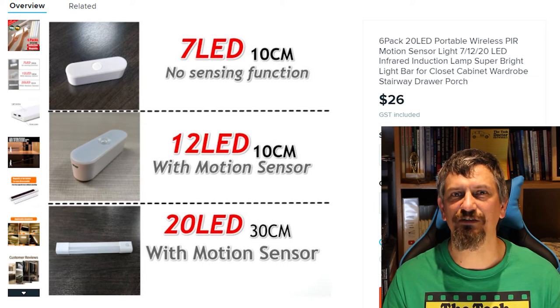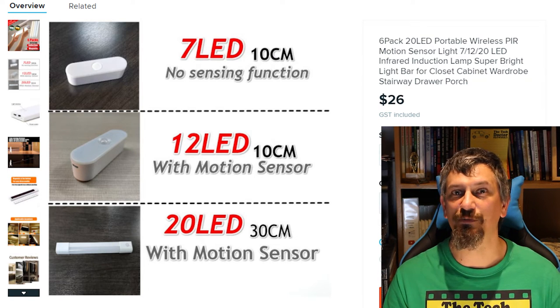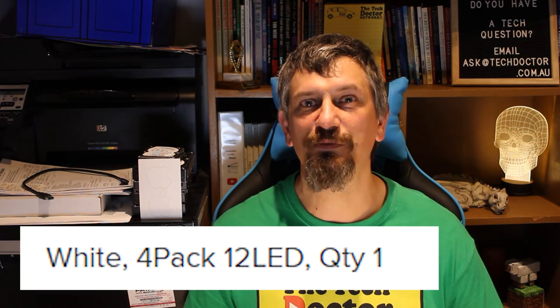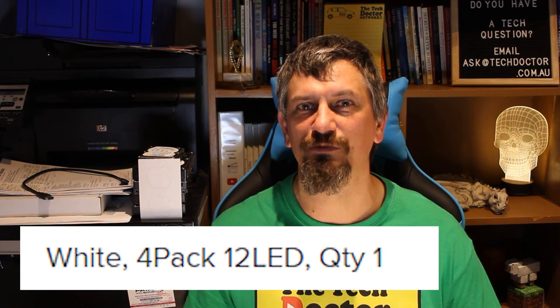When I went back and looked at the ad I noticed that there are three different options: a seven LED version with no sensor, a 12 LED version with sensor — which is supposedly this one — and a much larger 30-centimeter one with 20 LEDs and a sensor. I went back and double-checked my order and I definitely paid for the 12 LED version with sensor, so I'm definitely going to query that with Wish. To be honest though I'm not too concerned — 12 LEDs would probably be way too bright especially for the ensuite — but it's the principle of getting what you paid for.